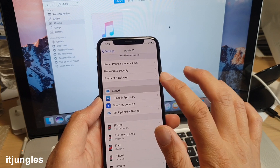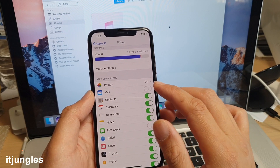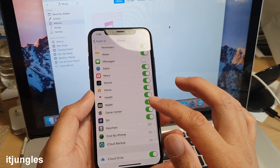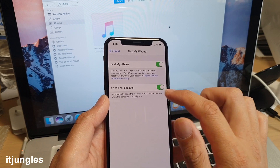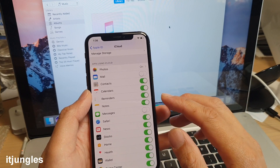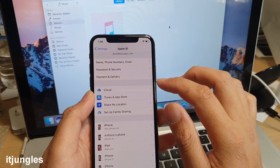From Settings tap on iCloud and you can sync photos, mail, contacts, calendars, reminders, notes, messages, Safari, News, and more. Make sure Find My iPhone is turned on and you can also enable 'Send Last Location'. Once these options are on and you've previously backed up to iCloud, it will slowly sync all your contacts and data over to your phone — just give it time.